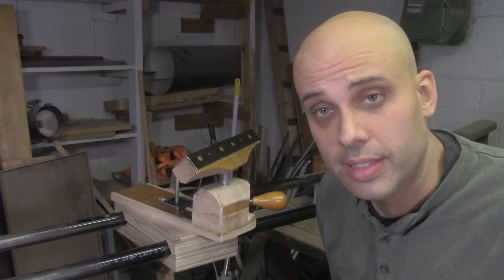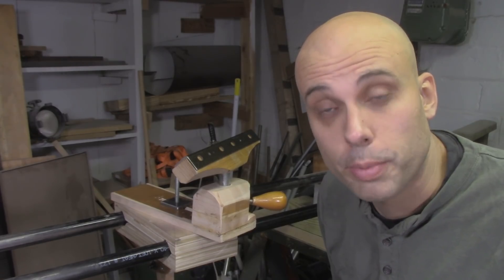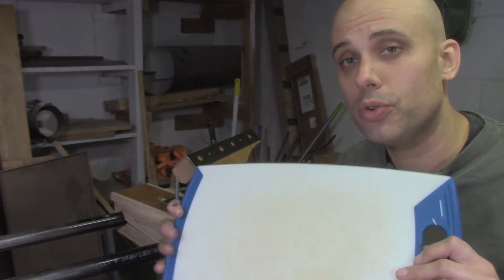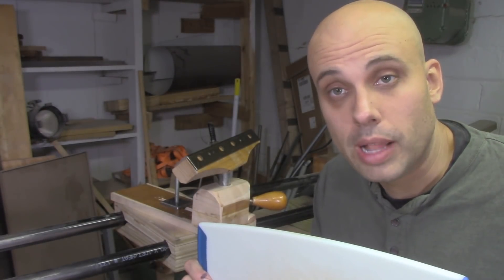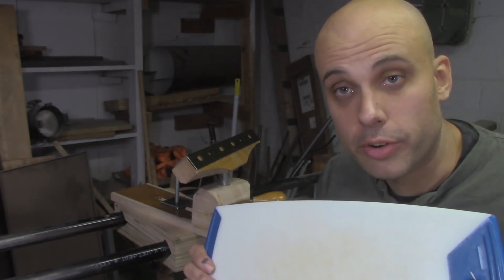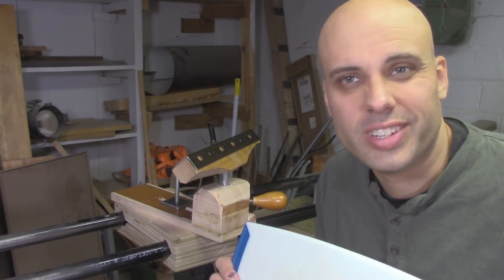I don't have sheets of polyethylene sitting around my shop — so what am I supposed to do about friction with my cam? That's no problem. Just go down to the dollar store and buy a super cheap kitchen cutting board. They're all made of polyethylene, they cost a dollar or two, and this much will take you through several projects. It's the same stuff I used, just in a different form.